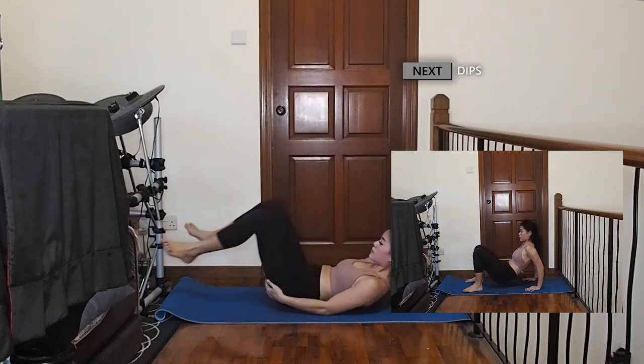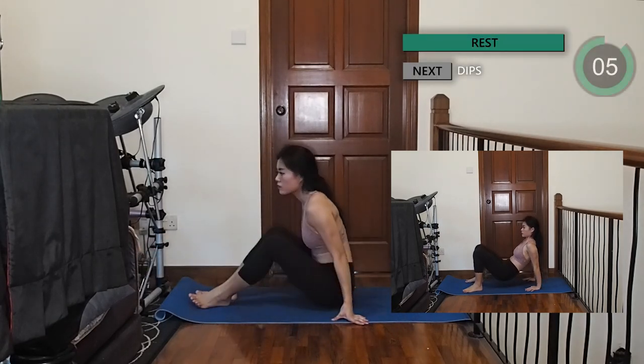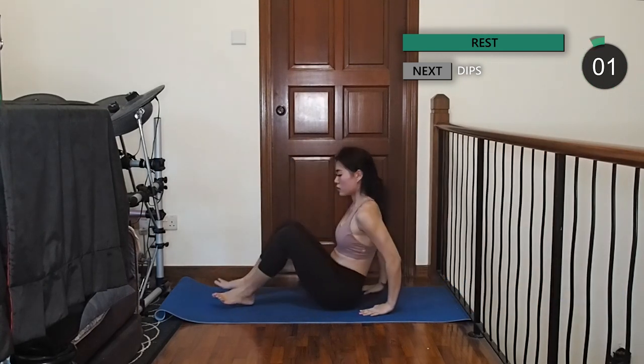Good job guys, let's move on to some dips. Stay seated on the mat with your knees bent and hips off the floor. Slowly bend your elbows then push back up using your triceps.